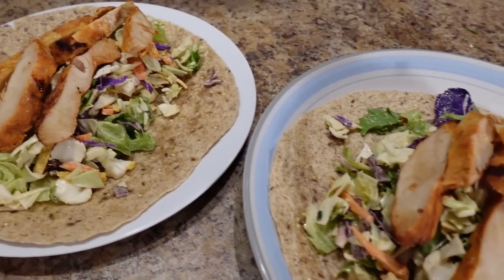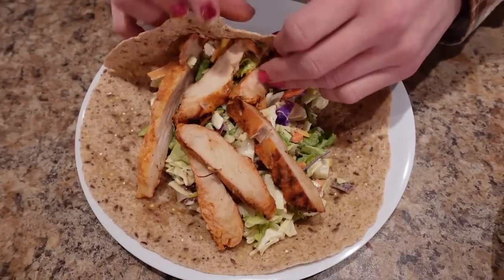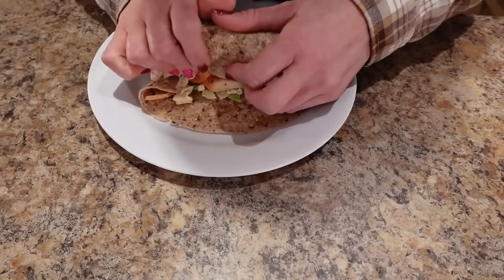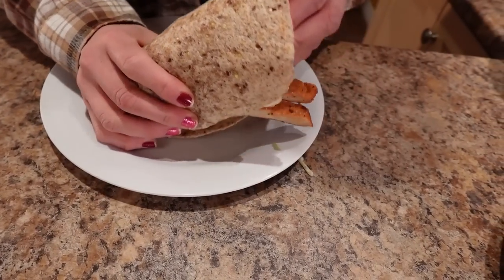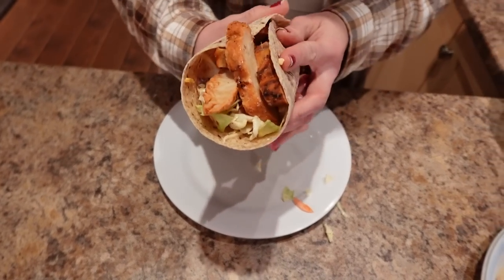Okay, let's wrap this up. I'm just going to fold one end so less things fall out, then wrap it as tightly as I can. Almost a professional — that's why I said almost a professional!